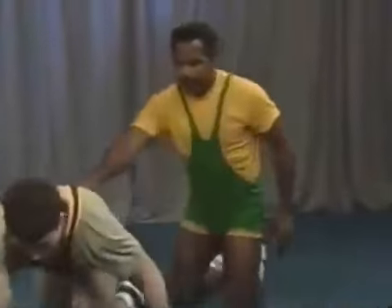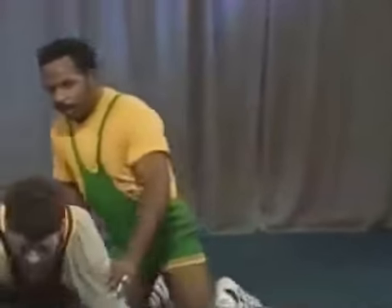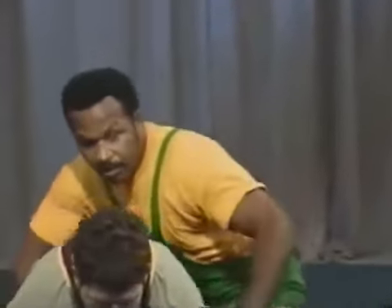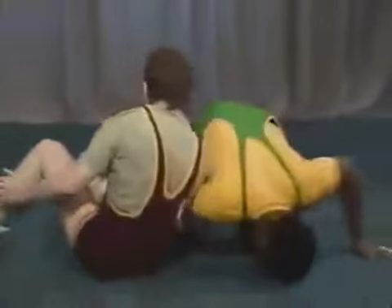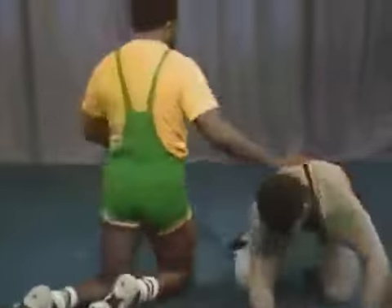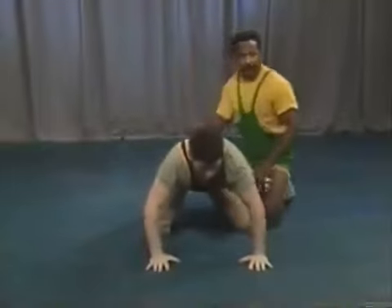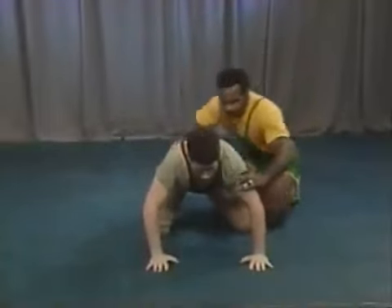Another counter to the switch is a step across. Sean starts the switch; we post the head on the mat and just hop across the body as he switches. The coach calls it out: 'switch, step across' — Sean switches, you post the head on the mat and step across.